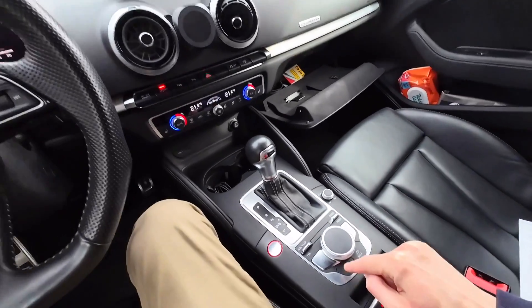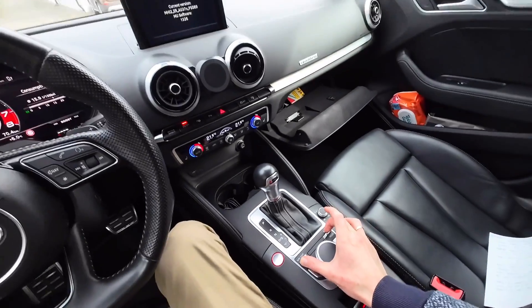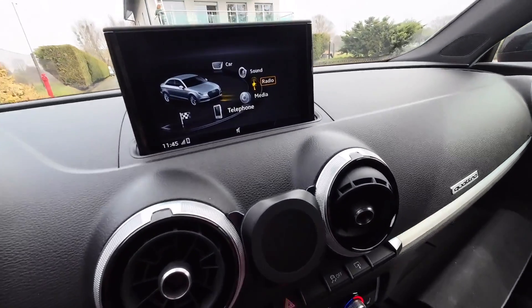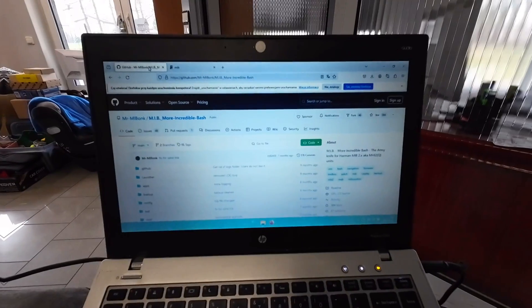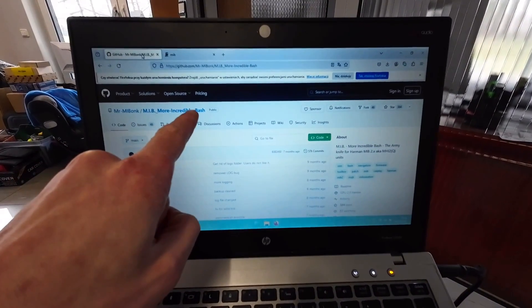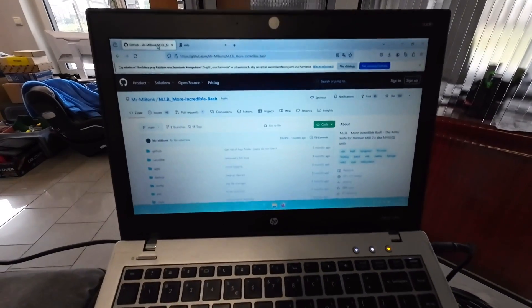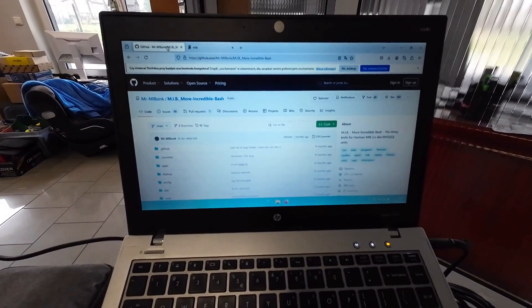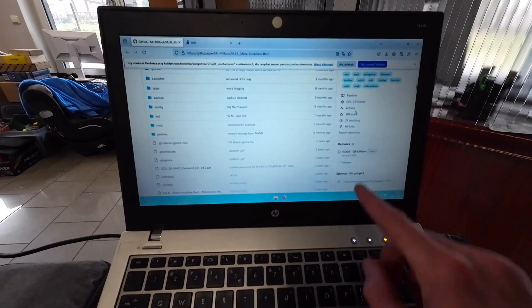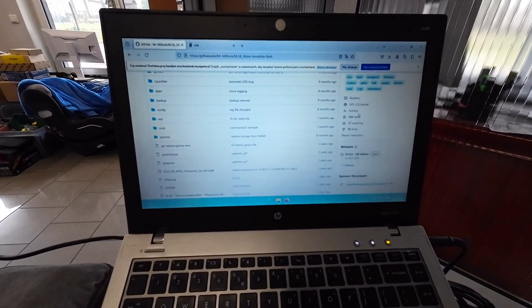First, exit the hidden red menu — once again use the button combination for about three seconds, and after this your MMI is back to normal. Now you want to prepare an SD card with More Incredible Bash. This is a free third-party tool that will help you modify your system. On the right side there is a section called Releases, and you want to download the most recent one and extract it to an empty SD card.